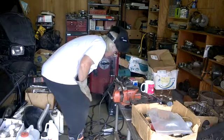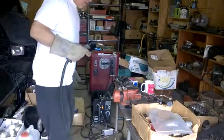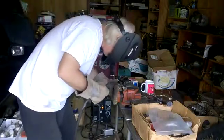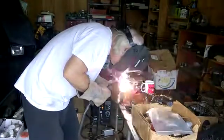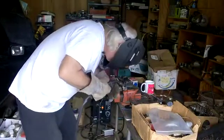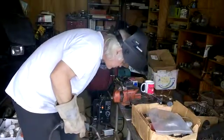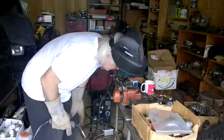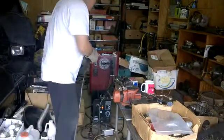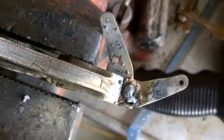Turn it on, trigger here. We'll just clean that up a bit and it should be correct. Bend it a little bit, it should be alright.